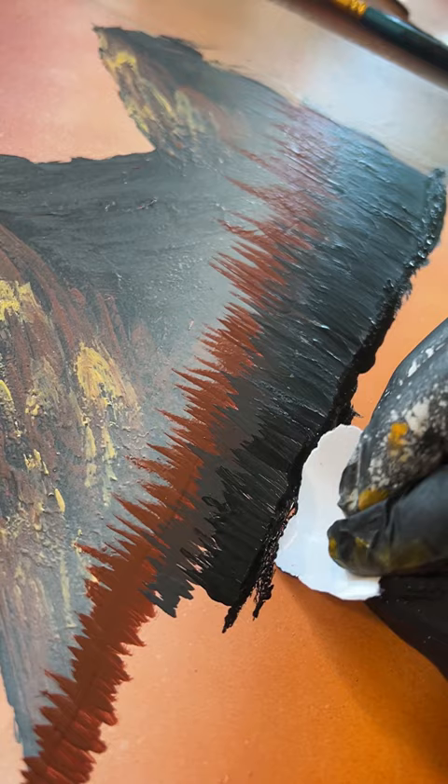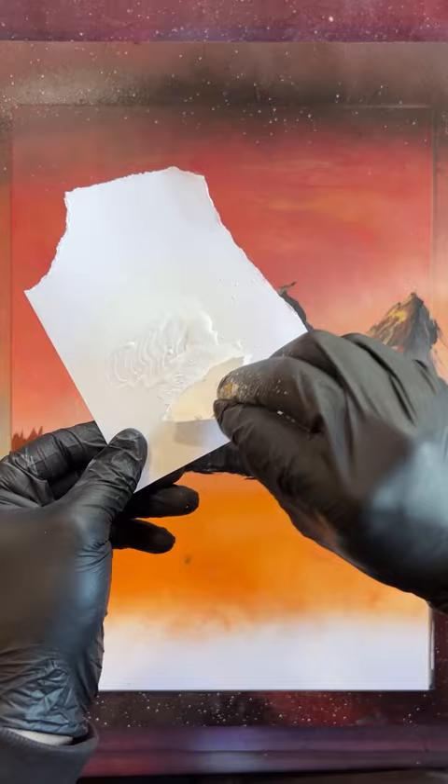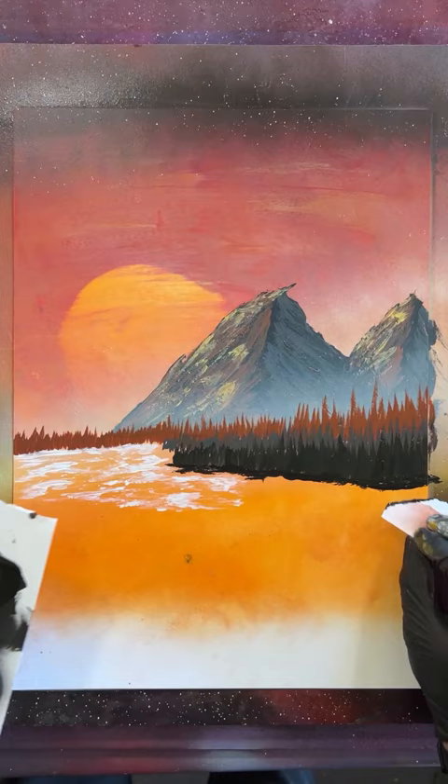Now I want a few more of the sunset colours down here. A little white just down here. And with this spare piece of card, I'm just going to load it up and start building my river. I think it needs to be a bit more dynamic, so we're going to take some black and add some more rocks in here.